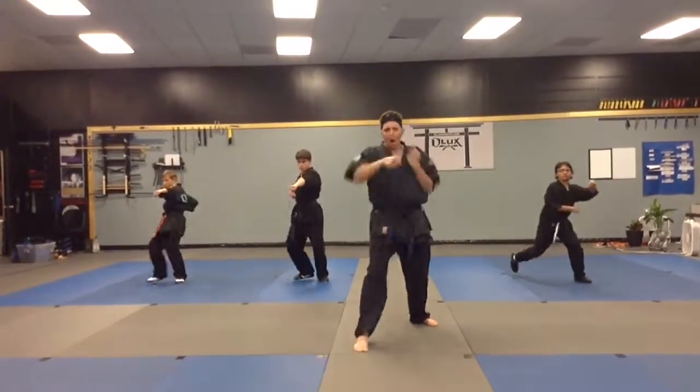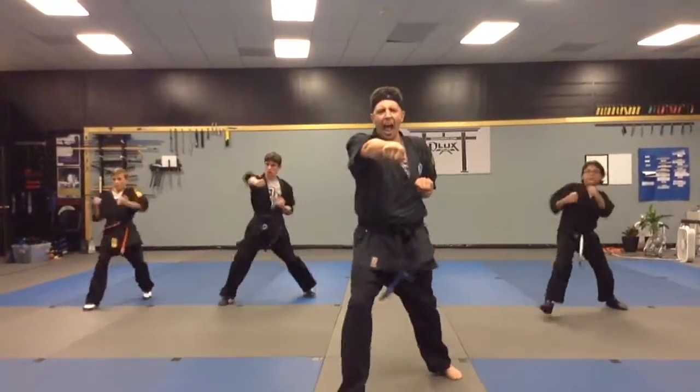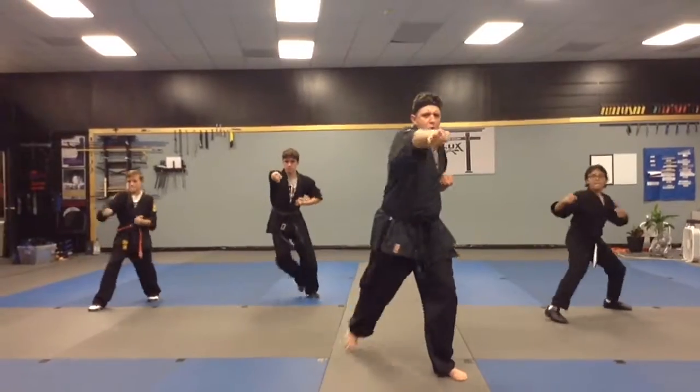Step forward. Watch — hip, twist, punch. Three. And four. Now, backwards. One. Two.